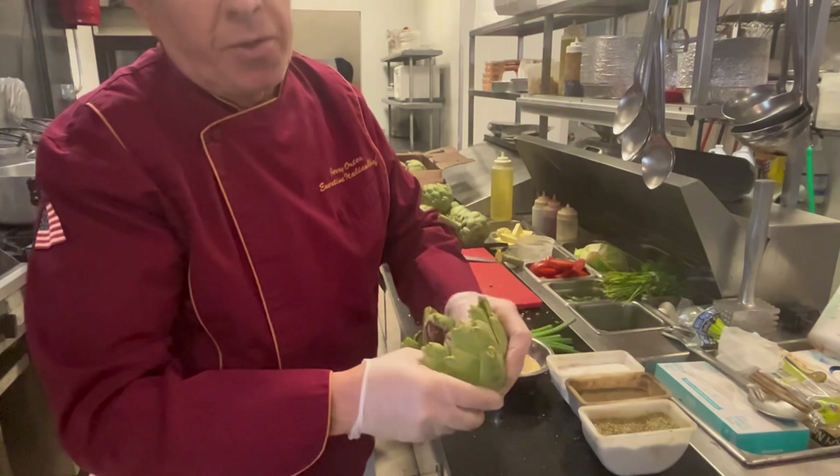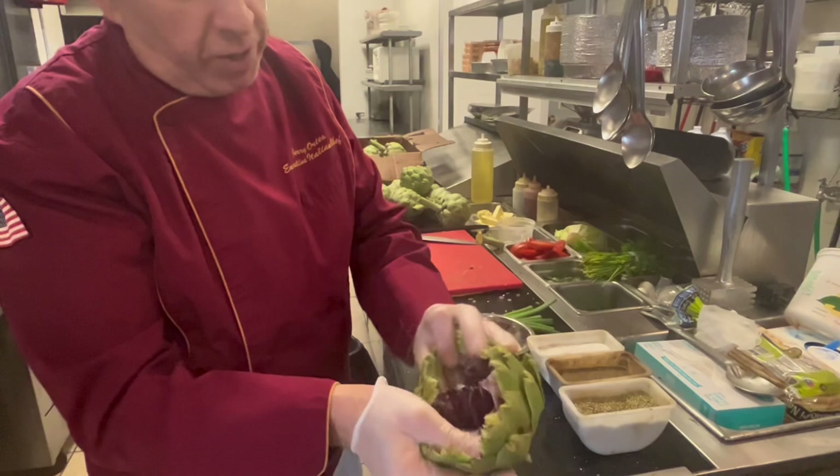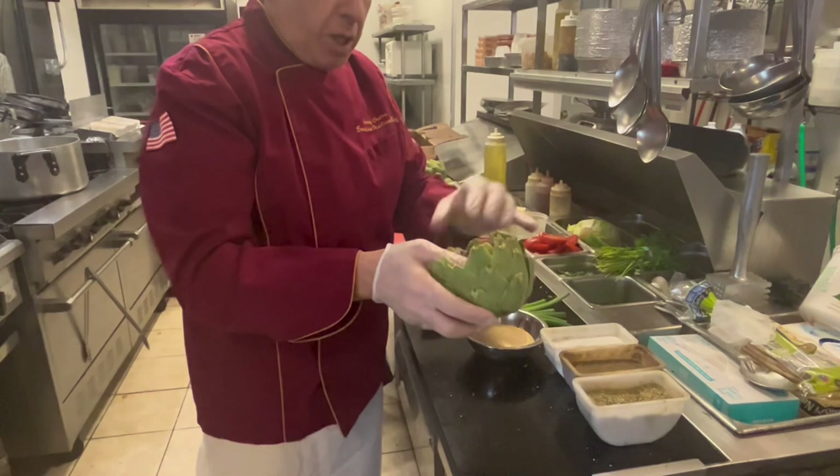If we really dig all the way inside, it has like a beard, and they call that the choke. But what we're going to do is we're going to cook it with it, and then when it's already cooked, it peels right off.